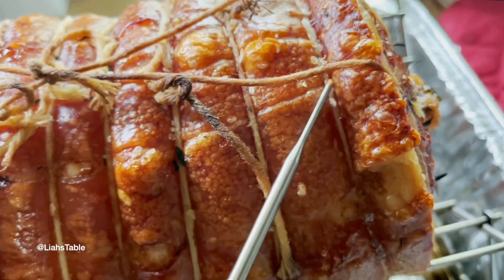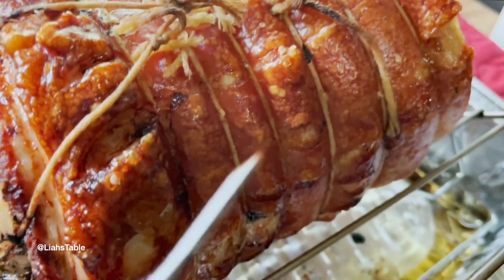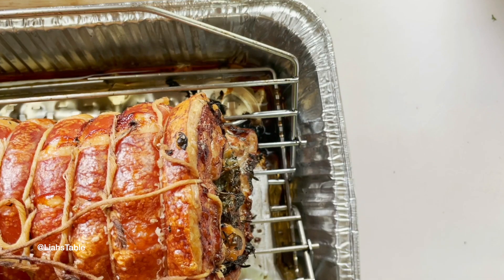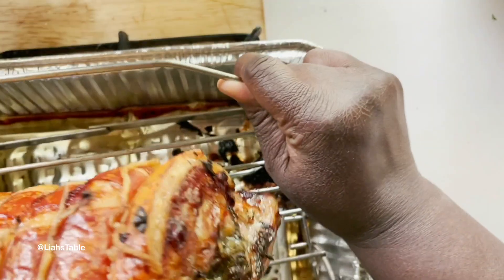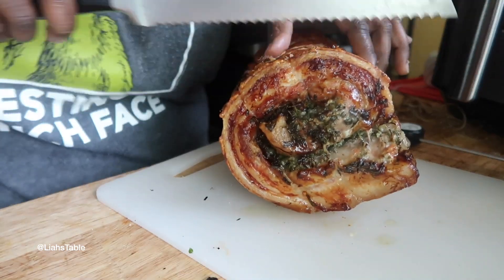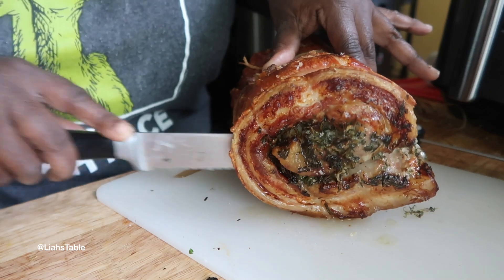What you want is that chicharrón — the crispy pork skin — whether you use pork belly, butt, or shoulder. Let it sit so the juices coagulate properly with the inside of the pork. Once it's cooled enough to touch, cut off the strings, chop it up, and serve it with whatever you like: potatoes, rice, a salad — anything you prefer.